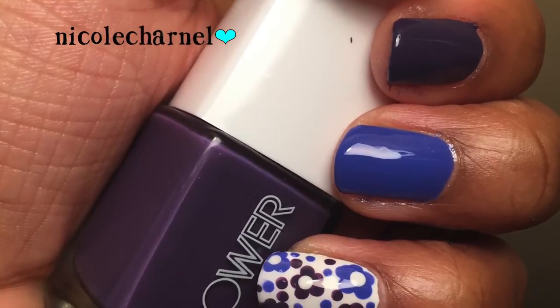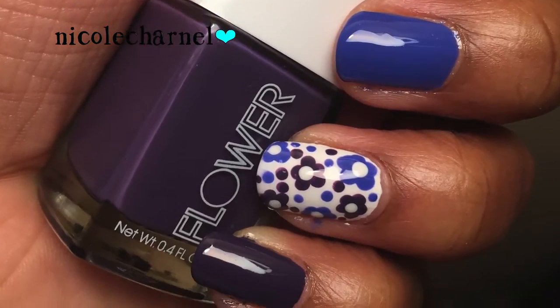Next I used this purple called Pansy Schmanzy from Flower Cosmetics. This is the line sold in Target and it is made by Drew Barrymore. I really like the formula of this polish and I definitely want to pick up some more.